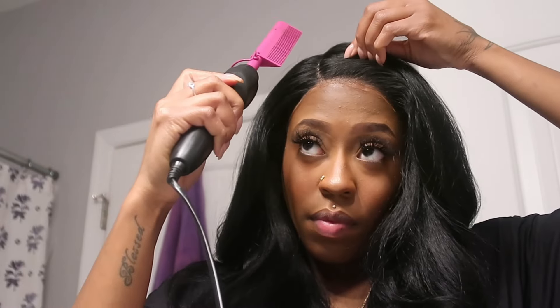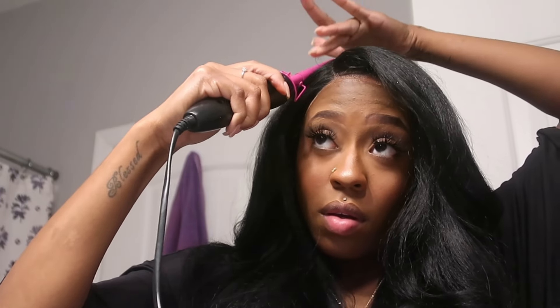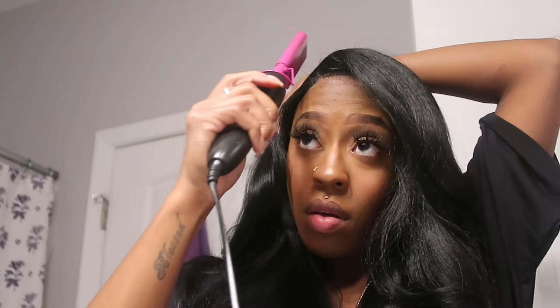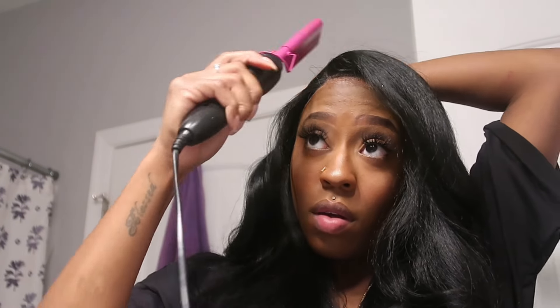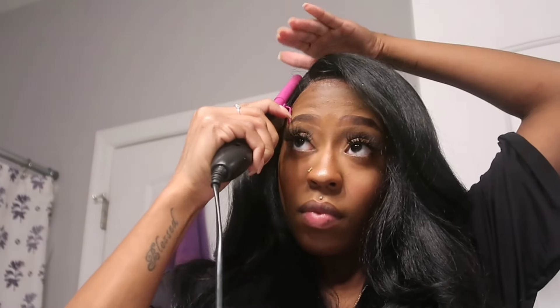Do you guys see how thick this unit is? She's very thick and she looks gorgeous. She's not too shiny — just right. You all can see the yakki texture. Here I am going in with my hot comb just to lay the part down a little bit more so it won't be as super thick or bumpy up top, so I can go ahead and achieve the desired look.